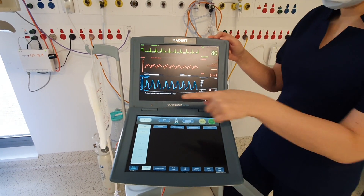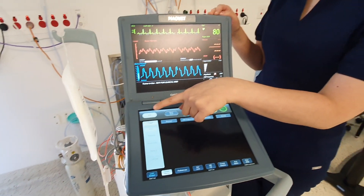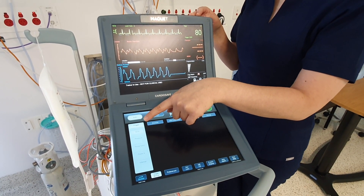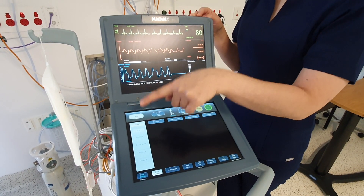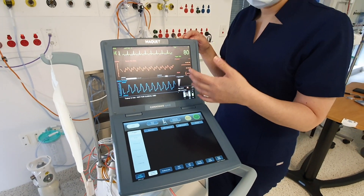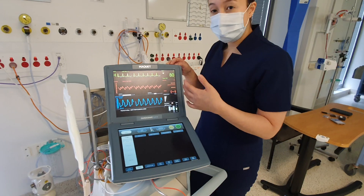The balloon pump should always be left in auto and the trigger as ECG — even if they go into AF, the balloon pump should be left in auto and trigger as ECG. If you have a cardiac arrest and you're doing CPR, that's when you will change the trigger to pressure.